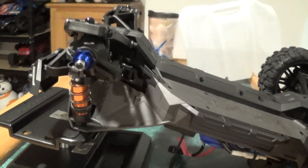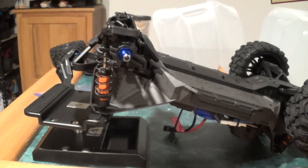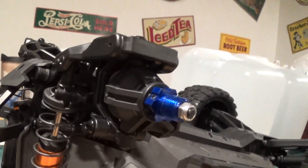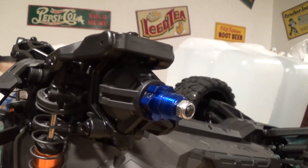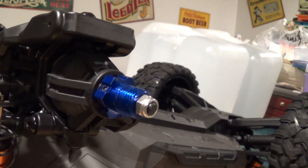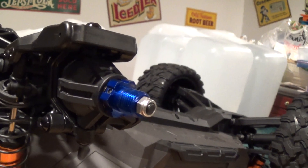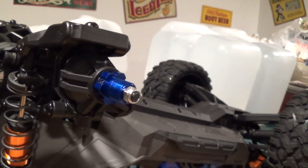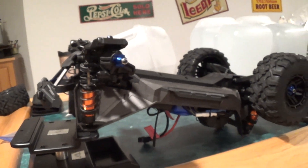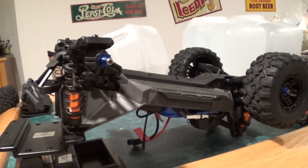Beyond the Blue RC — hope you enjoyed this video and found it informing and useful. I think this mod is really going to help get maybe an extra couple miles per hour out of this truck, and it just looks good. Loving this truck, most definitely.